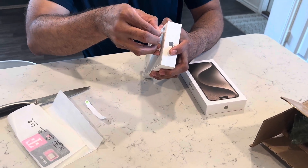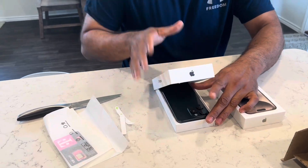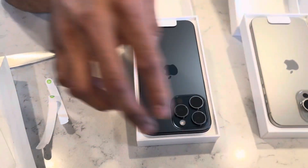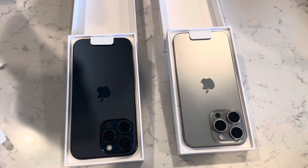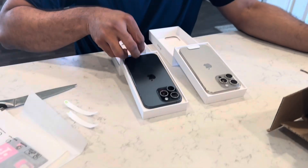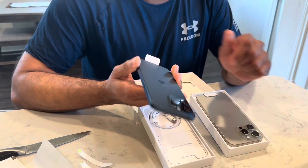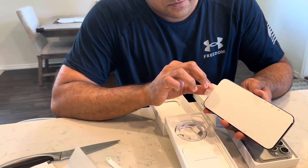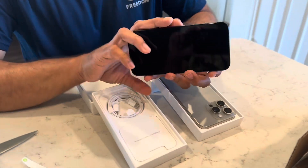There it is — beautiful phone, beautiful colors. Wow, the new one is really pretty good actually. I ordered the blue one for me, but honestly they're both pretty cool. Look at that thing, wow — pretty cool.